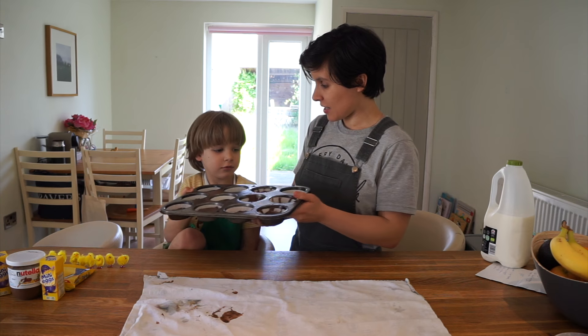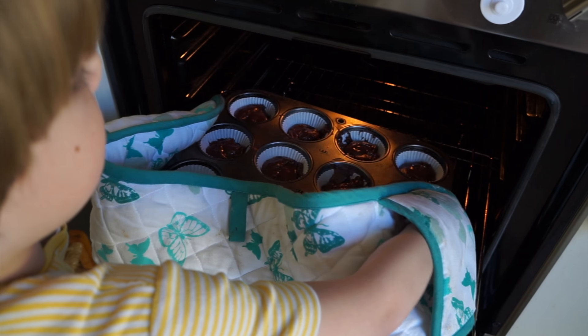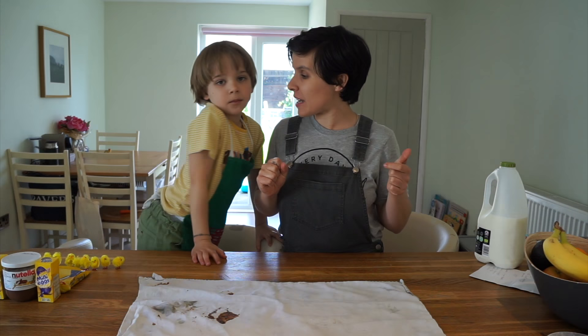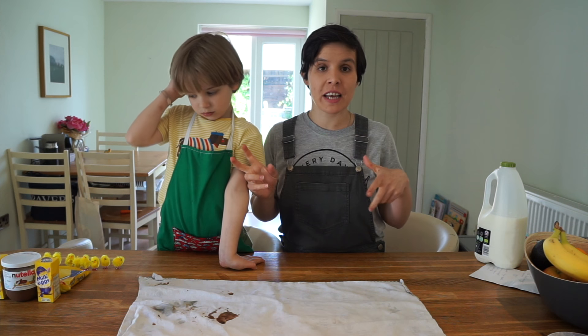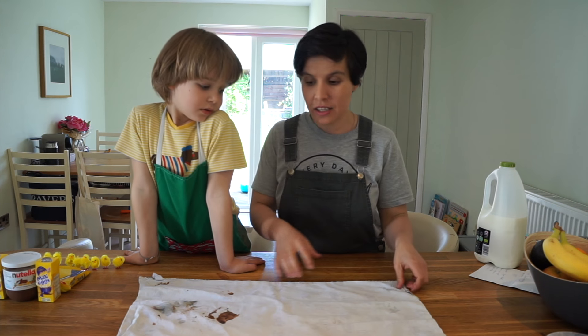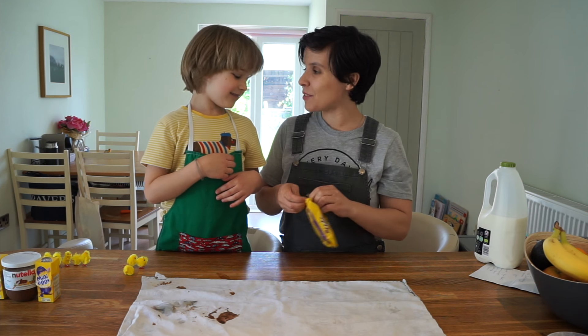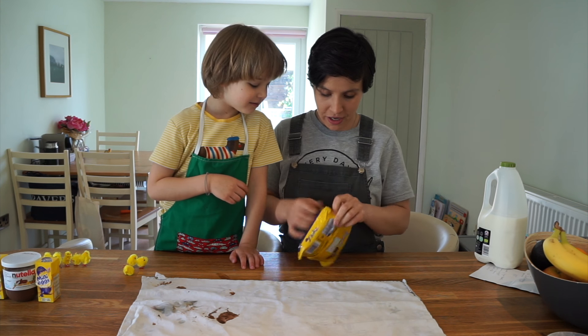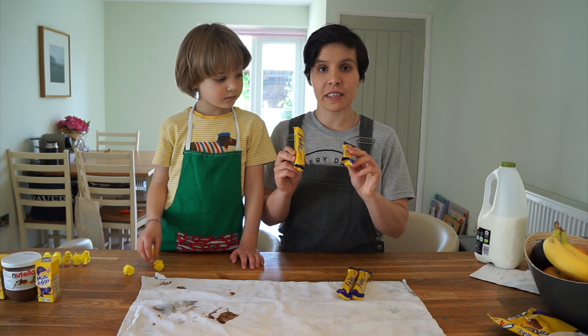Do you want to hold it? You'll need your mittens! And obviously when your kids put the fairy cakes into the oven you have to help them because you don't want any burns. We put the fairy cakes in for around about eight to ten minutes until they are nice and well cooked. And while they're baking, shall we open up the flake?